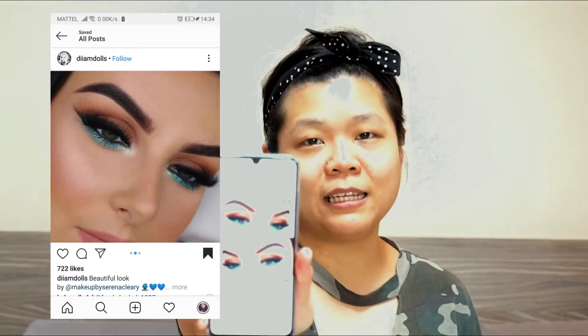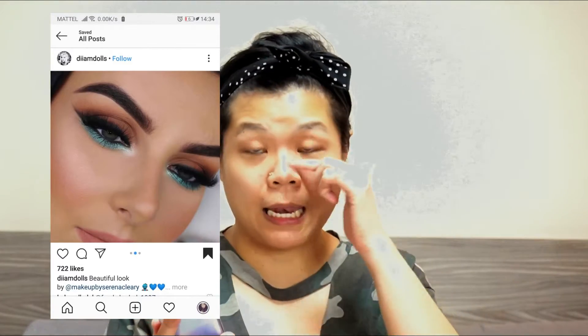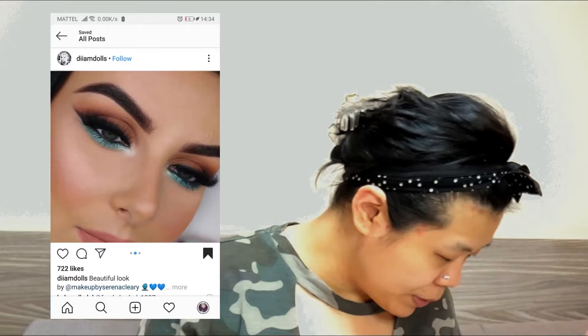The special thing about this look is the green eyeliner at the bottom, which I happen to have. It's an old product I've had for a while already, so finally I get to play with it.